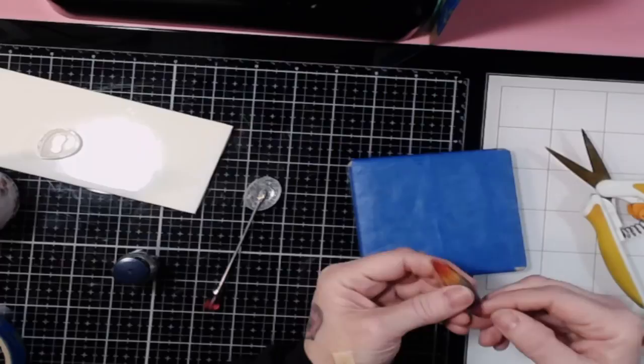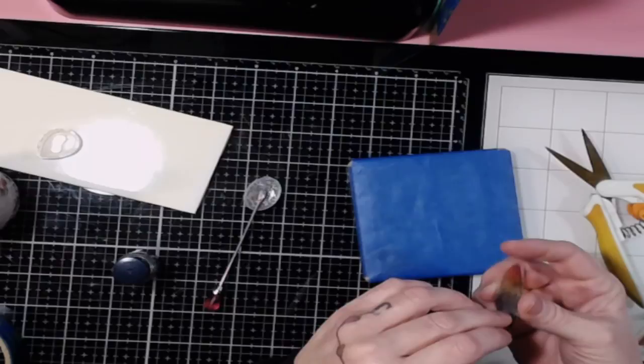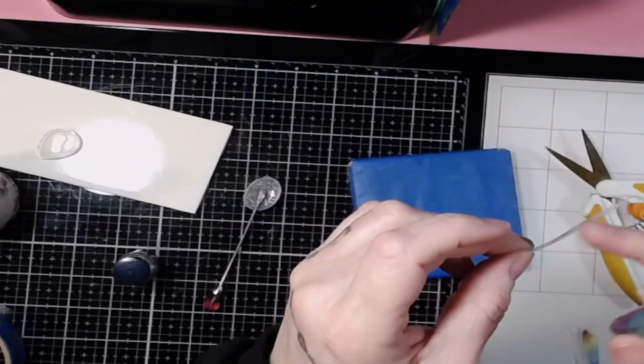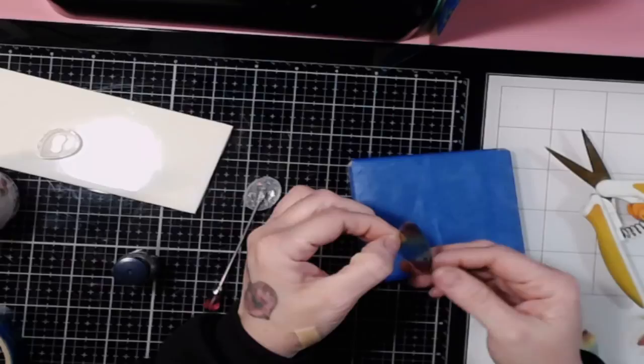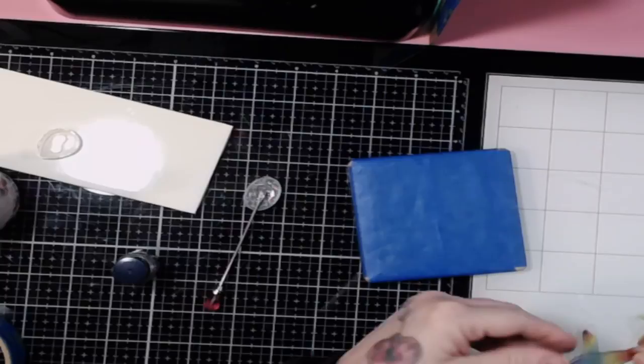Once you loosen it, just take your fingernail and get underneath. Then pull off the transparency and hope that the ink stays on the resin and not on the transparency — which is what we want. And that worked! Here's a blank transparency in my hand. There's a little bit of black ink on it, but that doesn't matter because we're going to go back over that anyway. Overall the ink is now on the resin.